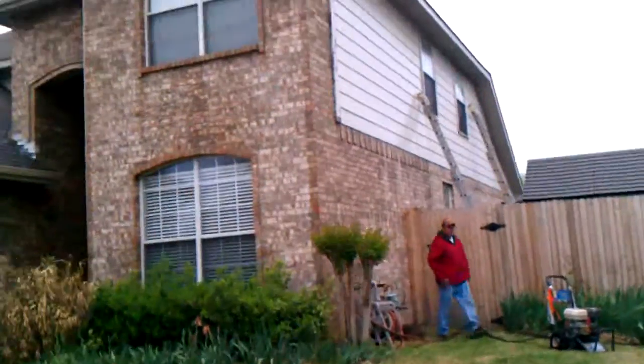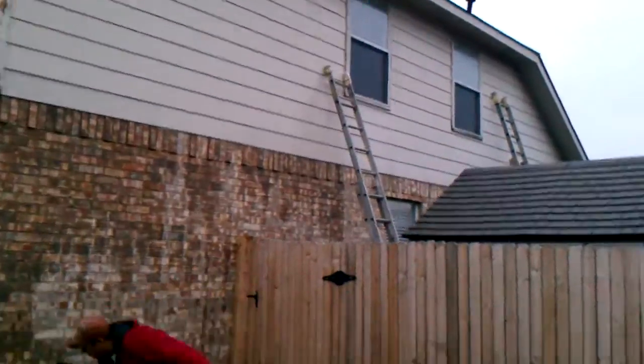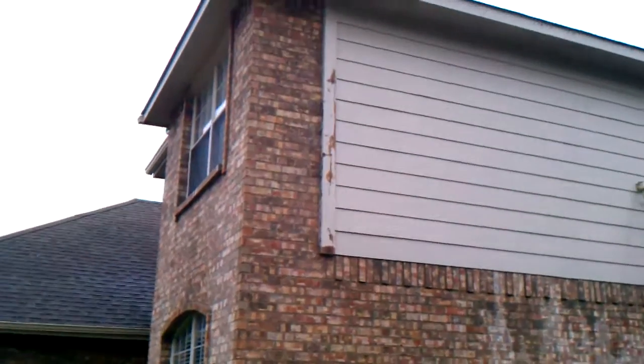We can come around the side here so you can see some of the siding on this home. See our ladder set up. See our power washer here — that's the one that does the dirty work right there.